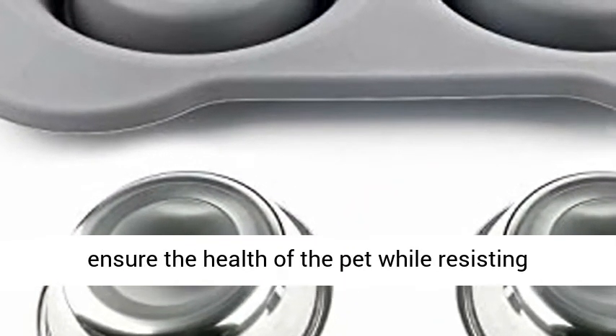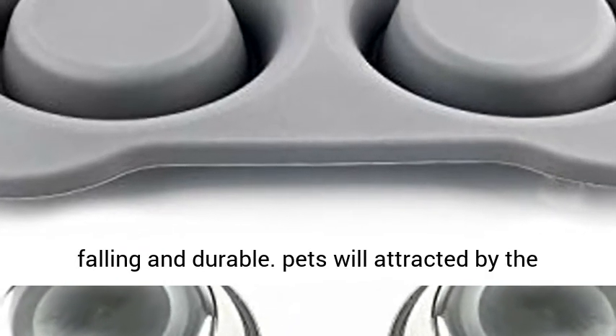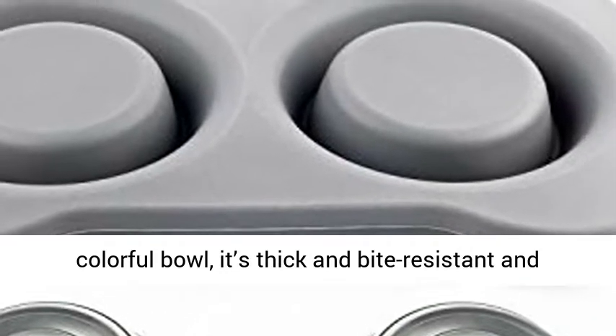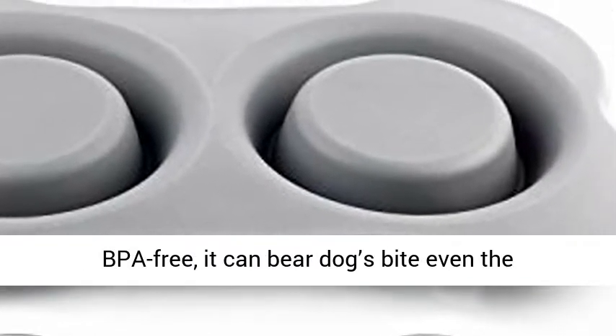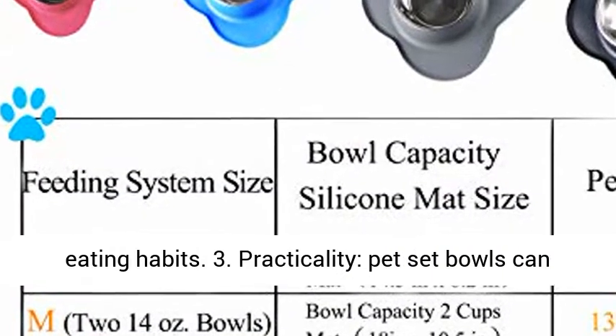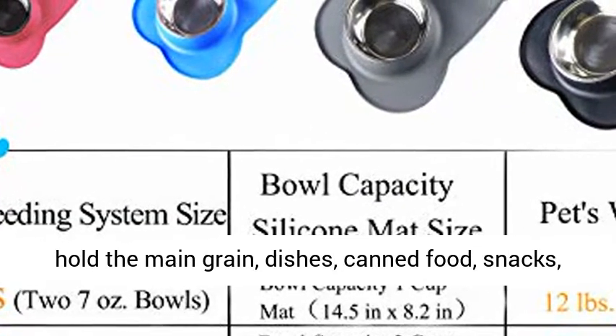Durable Material: The SUS304 stainless steel dog feeder is fitted with a food-grade silicone mat to ensure the health of your pet, while resisting falling and being durable. Pets will be attracted by the colorful bowl — it's thick and bite-resistant and BPA-free. It can even withstand dogs biting, including the naughty husky, helping to change the dog's destructive eating habits.